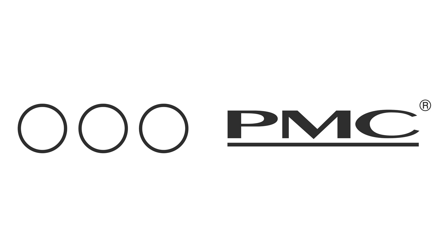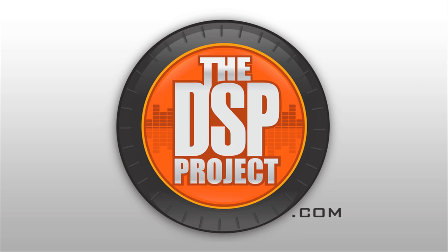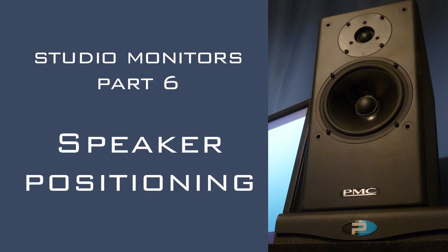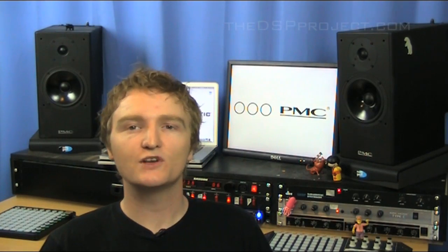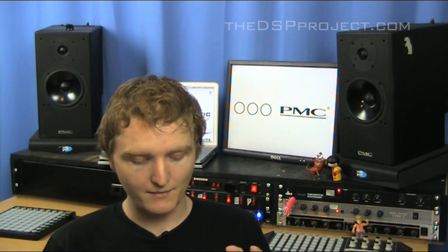This episode of the DSP Project is brought to you by PMC Ultimate Speakers and Prime Acoustic. Hello and welcome to the DSP Project, your weekly fix of music production and technology. I'm your host Rupert Brown and we are still on our series on studio monitors. This week we are going to be talking about positioning, and to that effect I have put together my top 12 tips for studio speaker positioning.